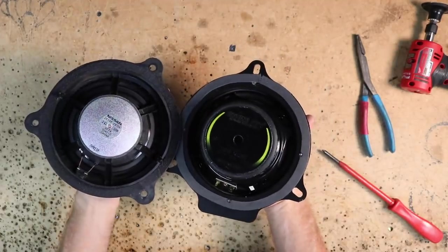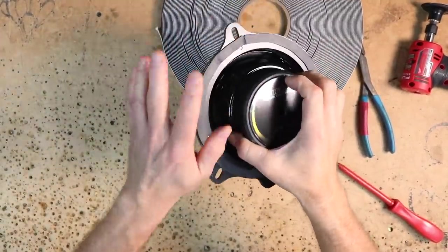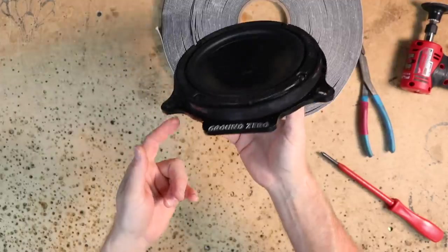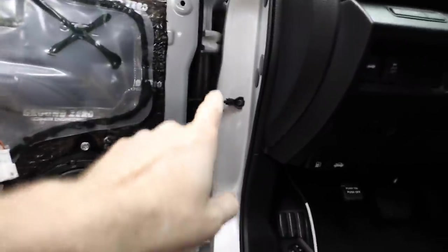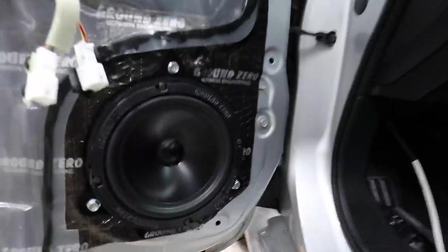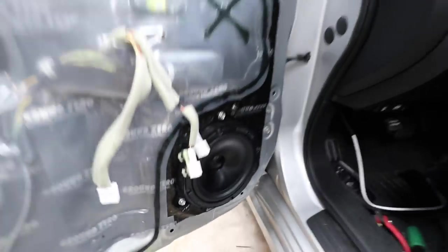We do have a bigger magnet and we're going with more power on these — they handle about double the power of the factory speakers. With foam added to both the back of the plate and the back of the speaker, we added in our half-inch spacer and got the speaker all attached. I can hand these off to Fernando so he can get them into the car. The grommet is super easy to get through, so we ran a new wire into the car. The Ground Zero logo sits at the bottom, so it looks really sharp.